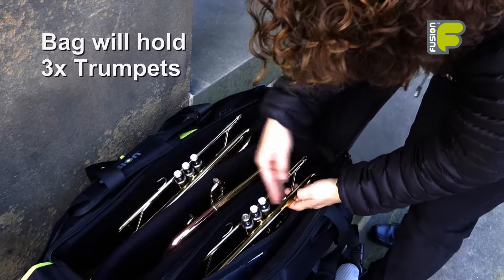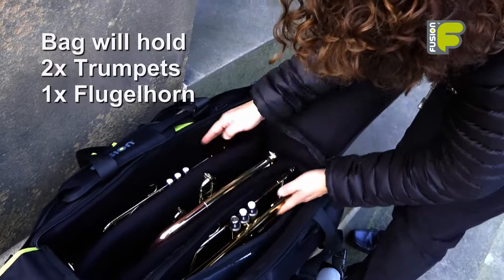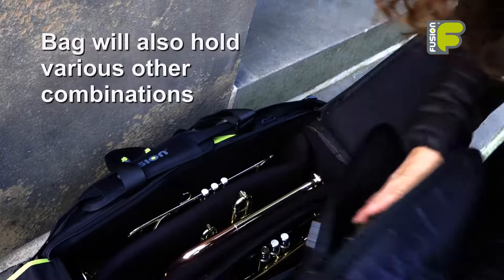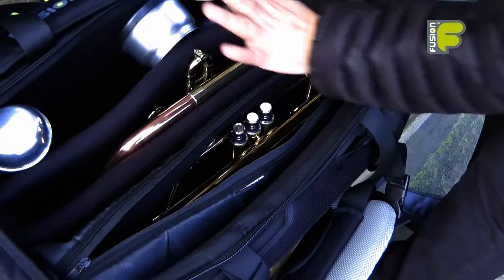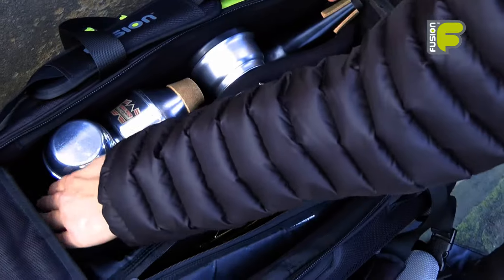The bag will hold three trumpets. Alternatively it will hold a flugelhorn with two trumpets, or it will hold a cornet or piccolo trumpet with two trumpets. Another option is it will carry your trumpet, flugelhorn and also your mutes in the side compartment.